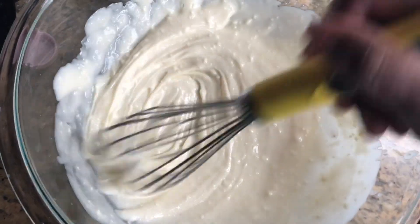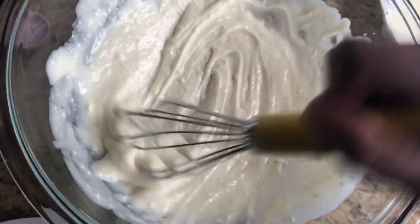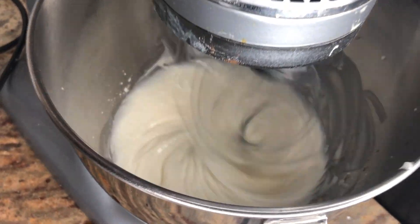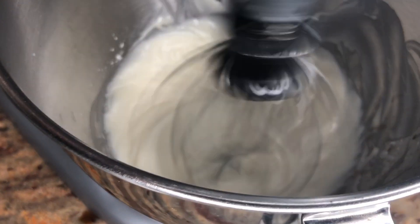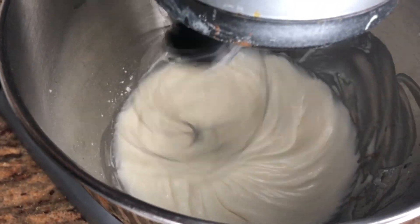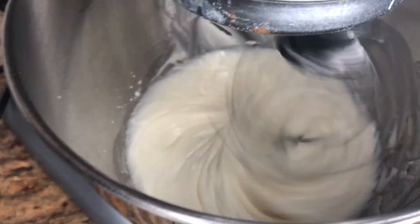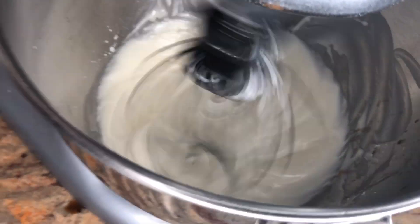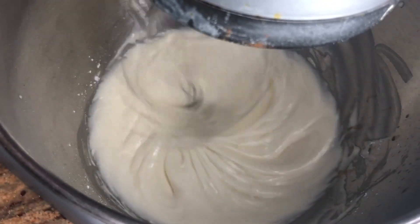So far it looks like this — a lot of lumps, so we have to keep mixing until all of the lumps are out. Guys, I ended up throwing this into my KitchenAid mixer. I don't know why I thought I was going to sit here for almost 30 minutes mixing up that frosting by hand when I have a mixer. For those of you that don't have one, you don't have to do this.